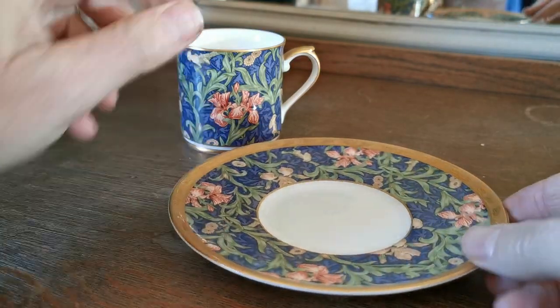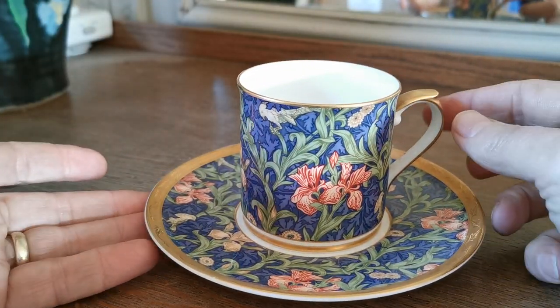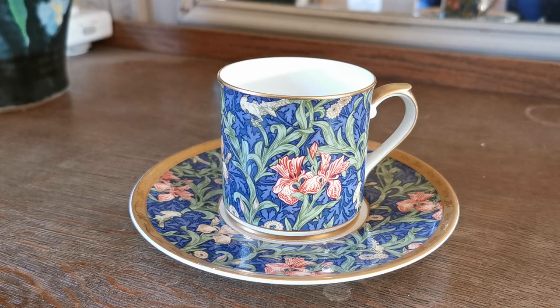A lovely thing, very pretty cabinet china really. It's something you could use on a daily basis but tends to be something for collectors. They were sold originally as souvenir or museum pieces for visitors to take home with them as a memento of the patterns and other things they'd seen in the museum.